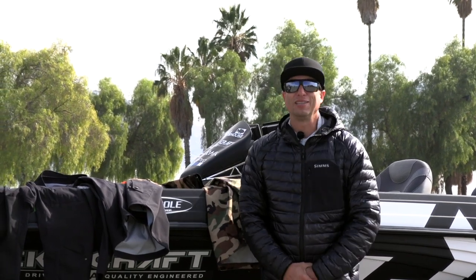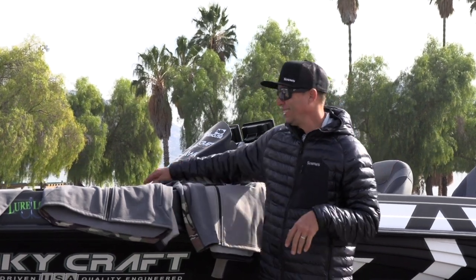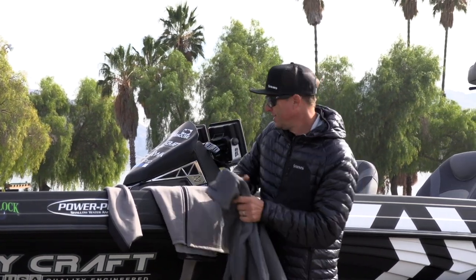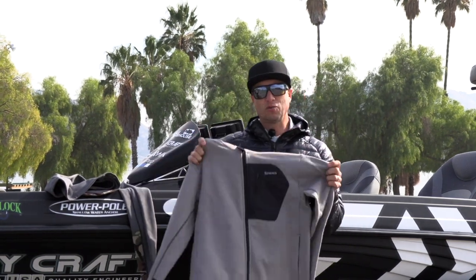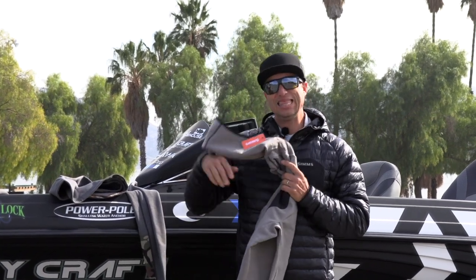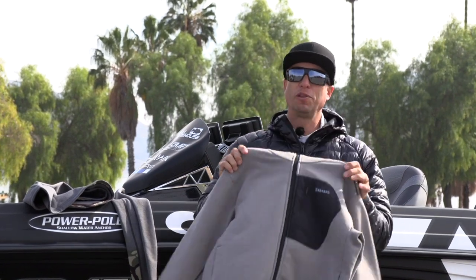To complement the CX rain suit, Sims has come out with a whole range of other products. One of them is the CX hoodie, which comes in a couple of colors — this one has a cool little camo on the chest pocket and the underside of the sleeves. There's also a regular heather gray. It's a great base layer to wear directly under the CX suit on cold days.